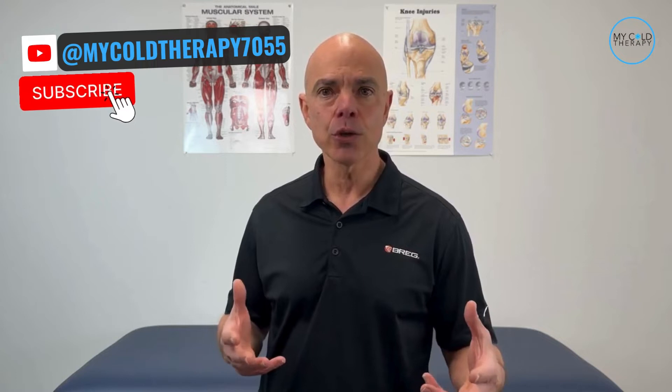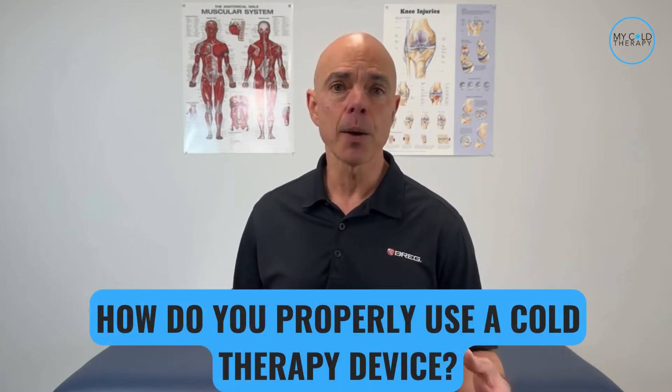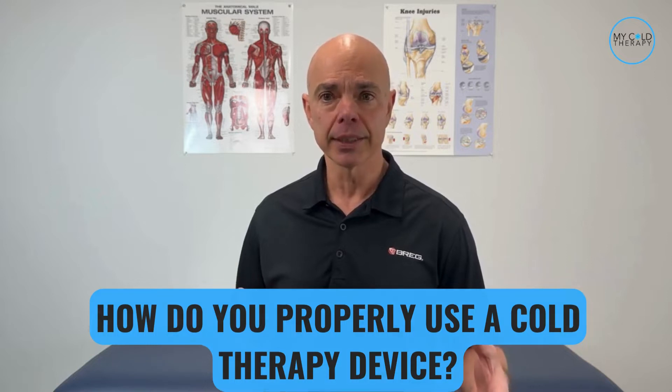If you're new here, make sure you click on that subscribe button and all the links to everything we mentioned in the video are in the description box below. Cold therapy is an awesome way to help relieve your pain and swelling after surgery, an injury, or just a hard day of being a weekend warrior. I'm going to show you the proper way to do this end to end, and then the number one trick to make your cold therapy experience easier.